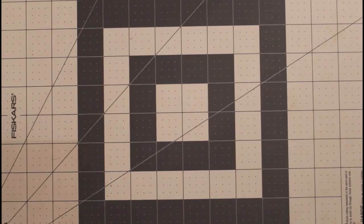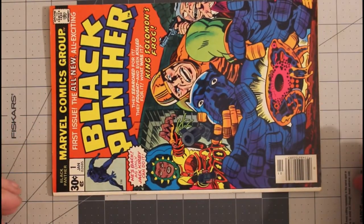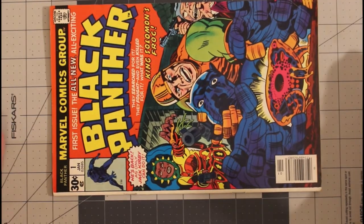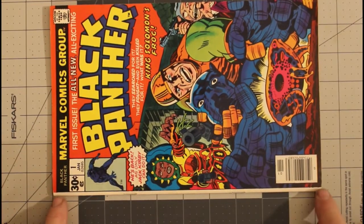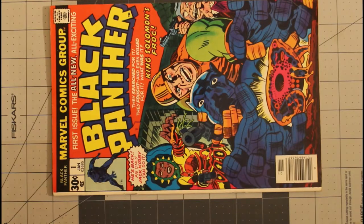Now we're going to skip over to Marvel Comics and Black Panther number one from January 1977. This I consider a fine copy — I might have considered it fine to very fine if the cover wasn't miswrapped so far. It's off like 3/16ths of an inch, over an eighth of an inch, so I consider it a fine.